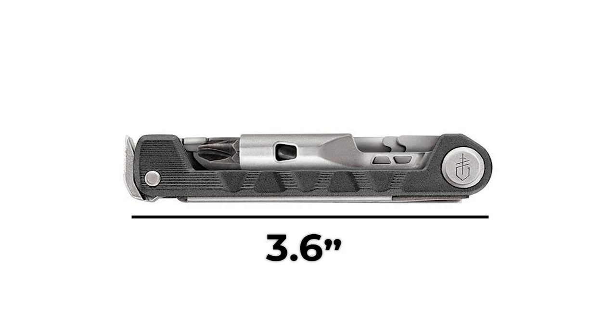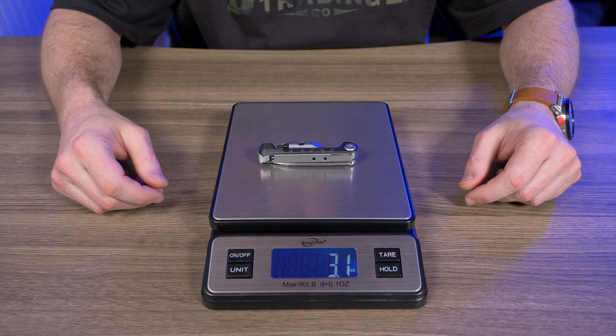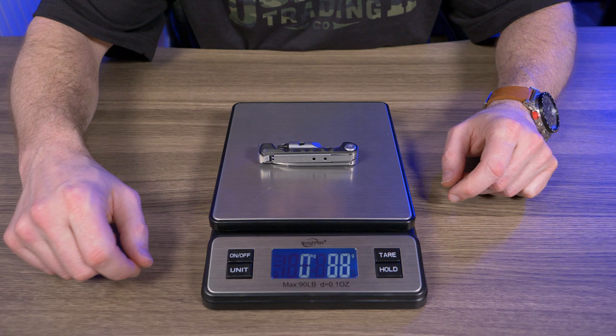On the blade we have 'Gerber' labeled, and on the pivot point is the Gerber logo. For specs: it's 3.6 inches long, 0.7 inches wide, and rated at 3.1 ounces. Let's test that on a scale — boom, 3.1 ounces, so they're accurate. In grams that's 88 grams. I always love when a manufacturer nails the exact weight in their descriptions.